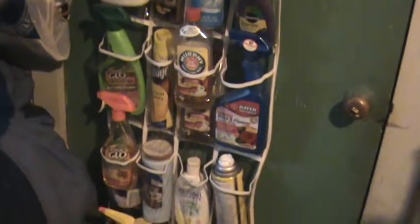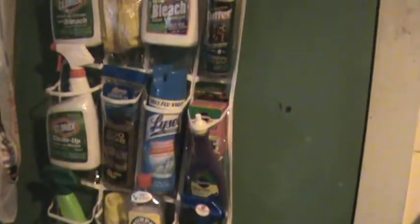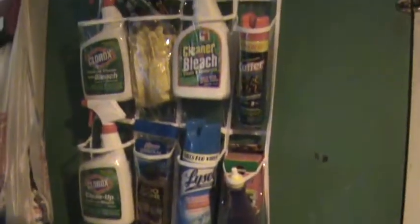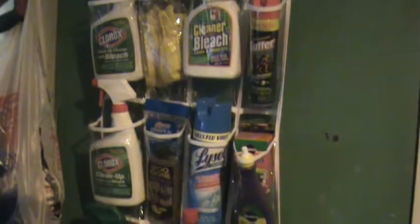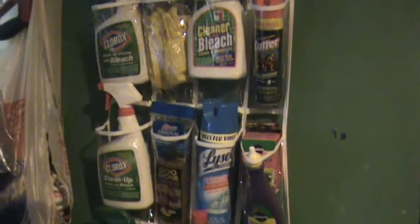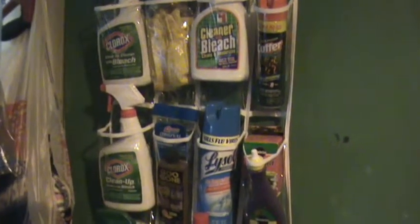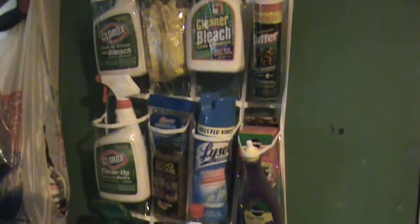So I can see everything and tell exactly where it is, and I know how many of each item that I have. I didn't realize I had three bleaches because they were all kind of just tumbled down there in the underneath-the-sink netherworld. So it kind of helps you keep stock of what you have a little bit better.